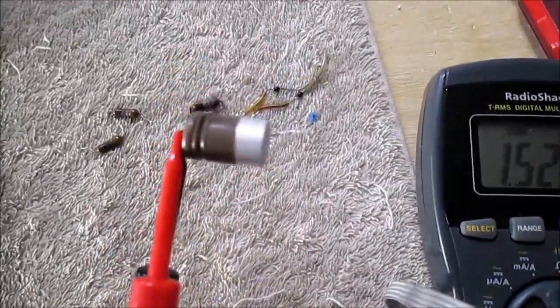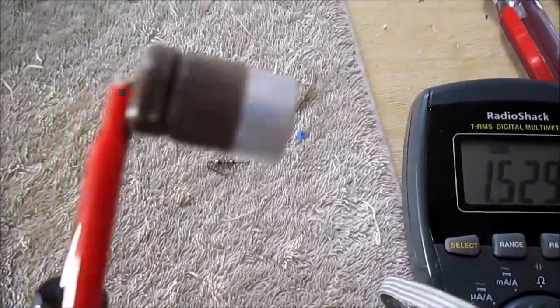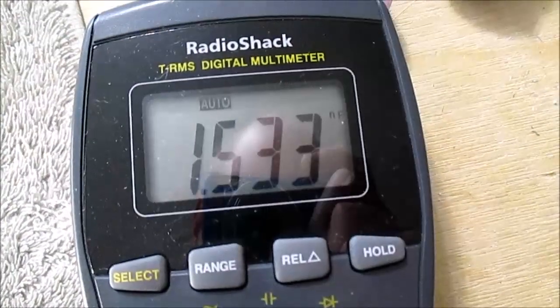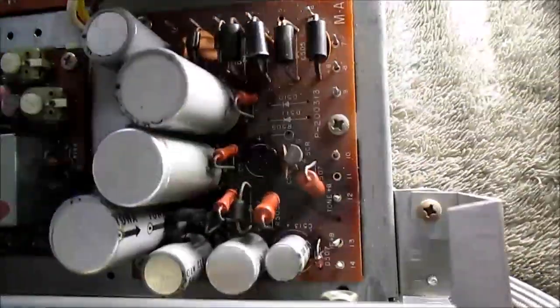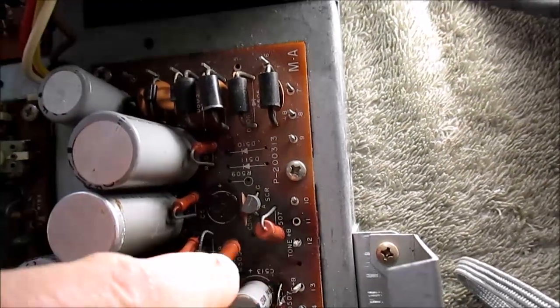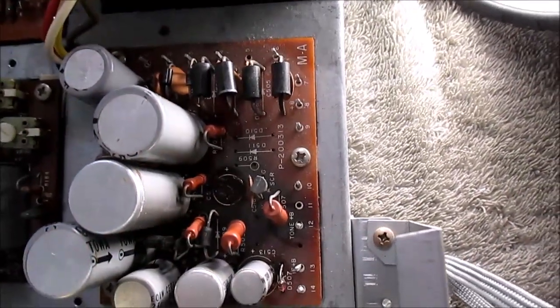This capacitor, which was like a DC filter for the short-circuit protection and looks like it's been really cooked, reads 1.5 nanofarads — it's supposed to be 220 nanofarads. Yeah, that's cooked. Kind of a dumb design though: that capacitor sat right here around all of these power resistors, which get rather warm, and it just got cooked.